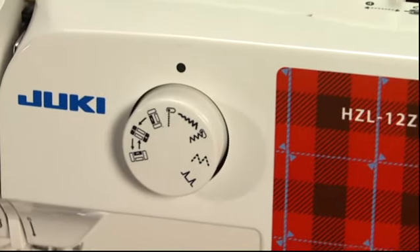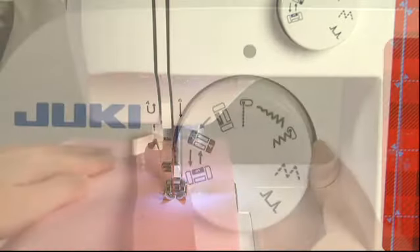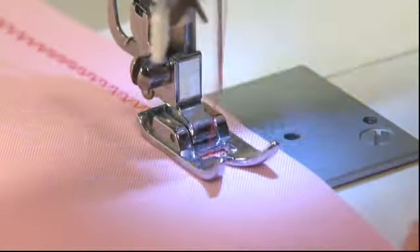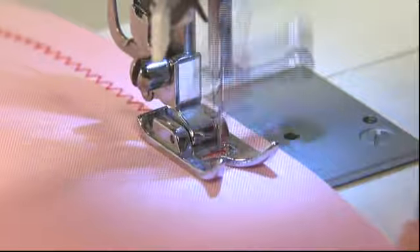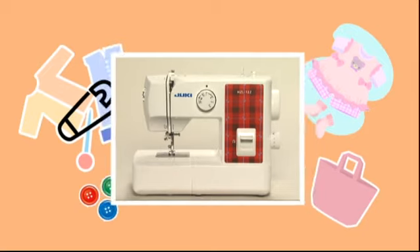We hope that this DVD has given you a better understanding of your new sewing machine. If you have any further questions, please refer to your instruction manual. We hope you will enjoy your sewing.